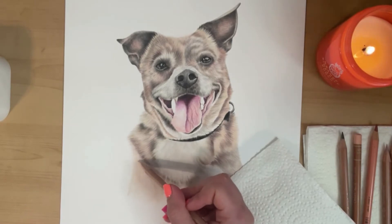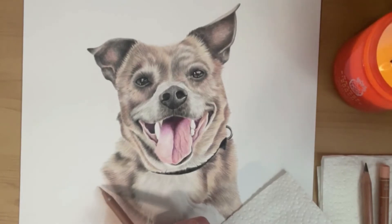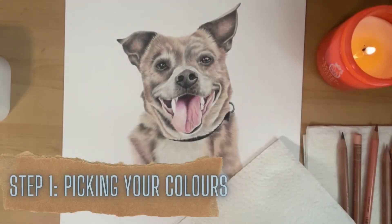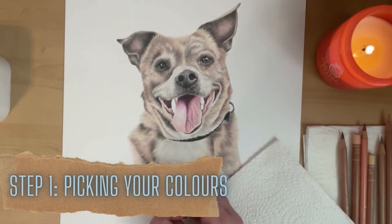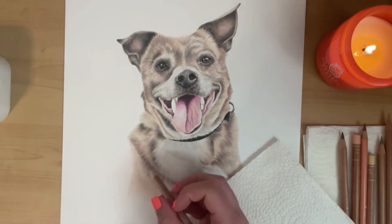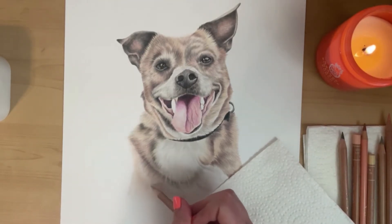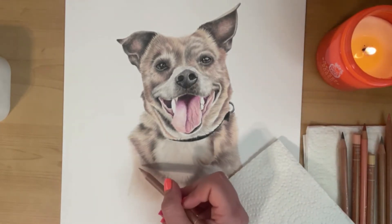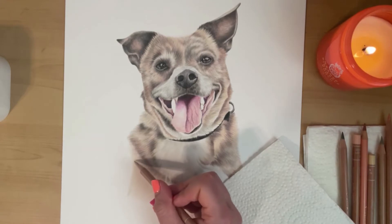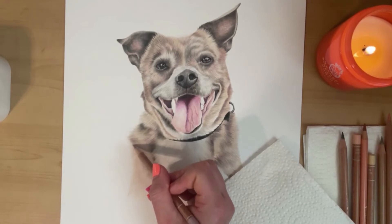I use a lot of other pencils but these ones are my go-to and I use them in pretty much all of my pet portraits. When it comes to layering my pencils, the first step is I will look at the reference photo, pick the colors I see in the piece, and I tend to use the lightest color to map out the fur — the direction of the fur and where the darker areas are — just to give me a bit of a reference before I start layering other colors on top.